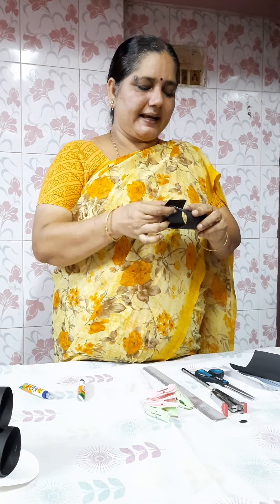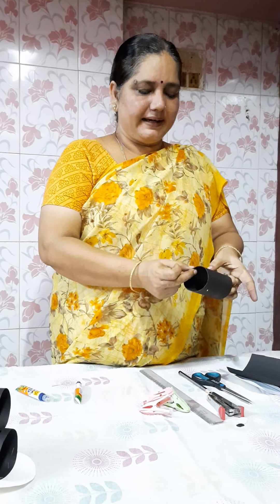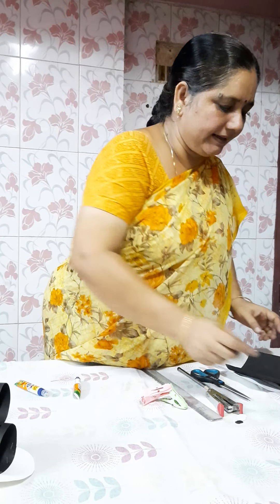Just bring another edge to that. You have to hold it for 2 to 3 minutes — it has to get dry. If you want, you can just clip it so that it will get dry. Keep this chart aside so that it will dry and stick to the gum.